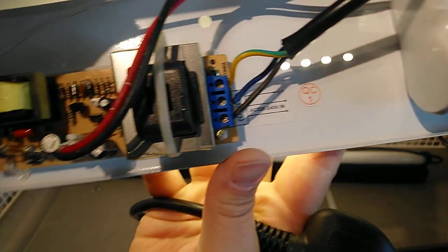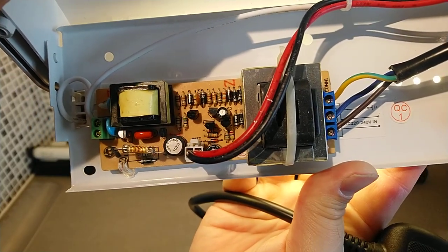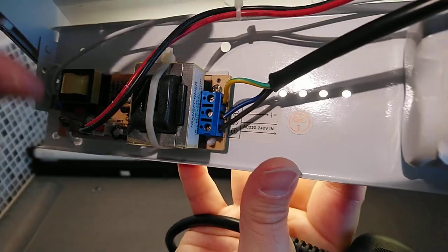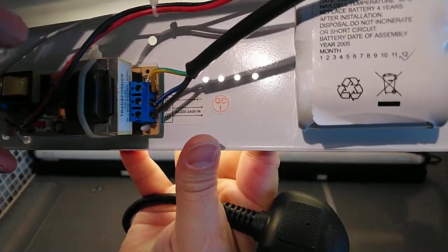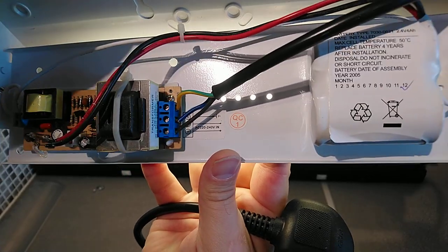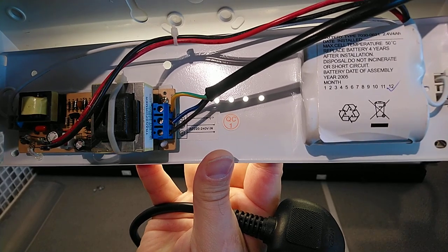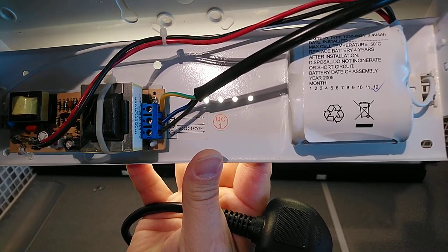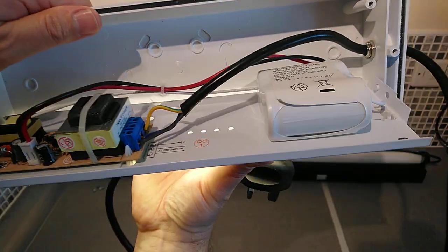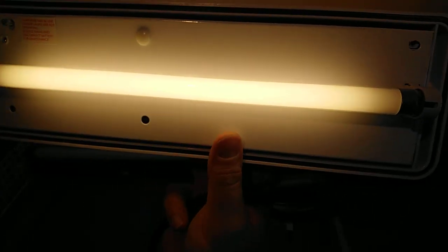On the other side we have a charger and a ballast for the light. The difference between maintained and non-maintained is this little bit here: maintained lights have an extra wire which can be either a switched live or a permanent live, so the light remains on or can be turned on and off via a light switch.